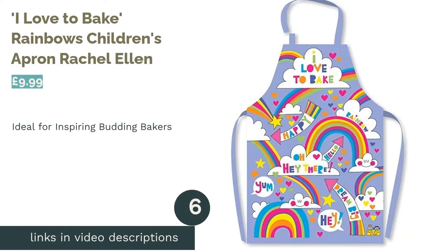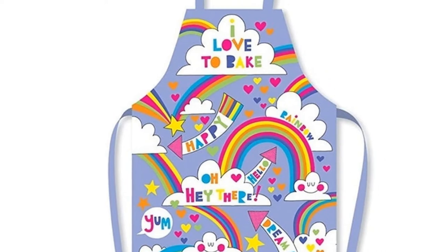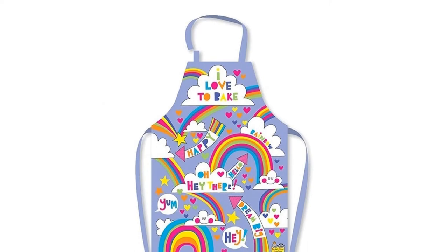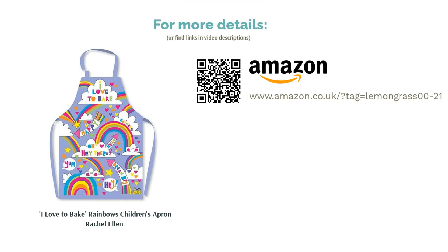The next product is the I Love to Bake Rainbows children's apron from Rachel Ellen. Every parent knows that our little ones sometimes find it hard to resist helping out in the kitchen. Baking can be a great activity to engage in together, and this incredibly colourful rainbow apron is sure to get them into the spirit. Featuring several rainbows and an assortment of positive slogans, it's just about the happiest apron we've ever seen. There are no pockets, but the PVC-coated cotton is sure to keep their underlying clothes nice and clean.